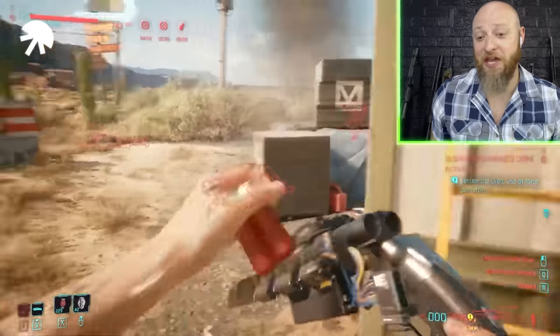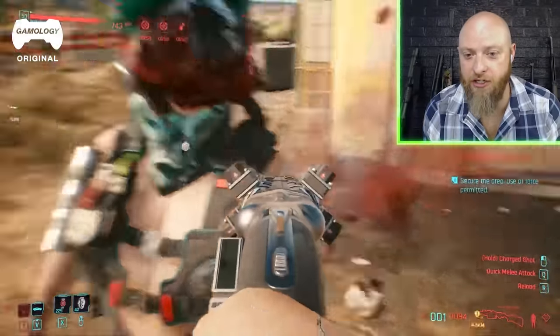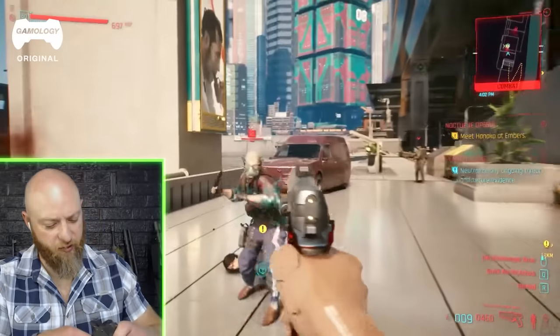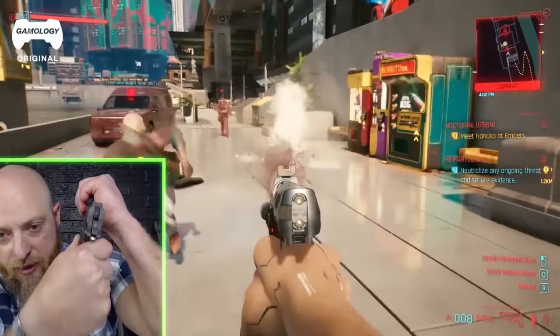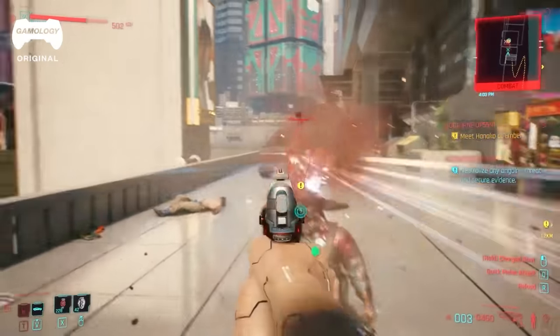Boom, this thing's cool. I'm guessing all these things on top are like charging the shell, giving it a bunch of energy. That slide that's moving back sure does look similar to like a 1911 slide, doesn't it?